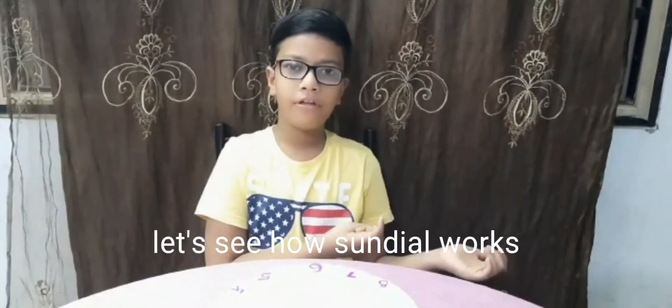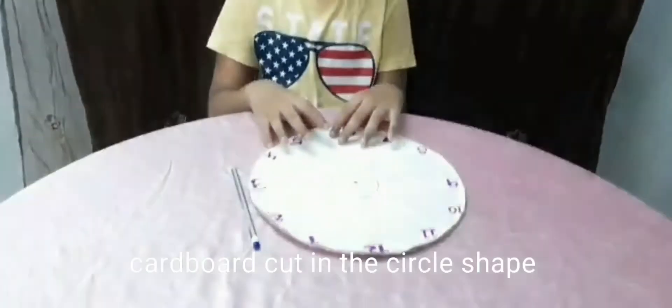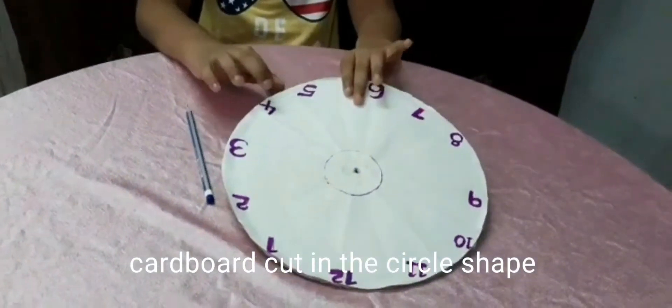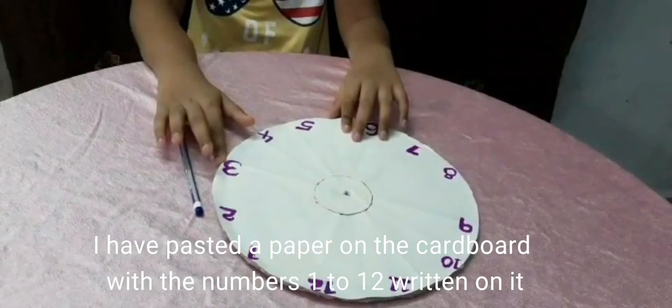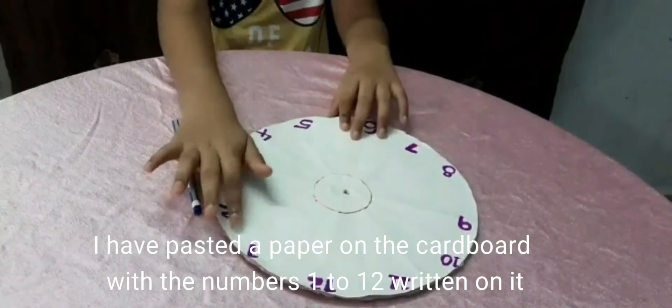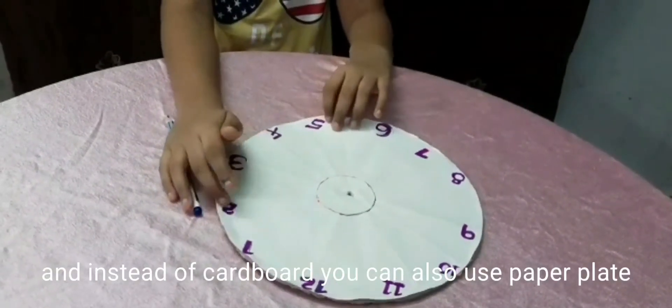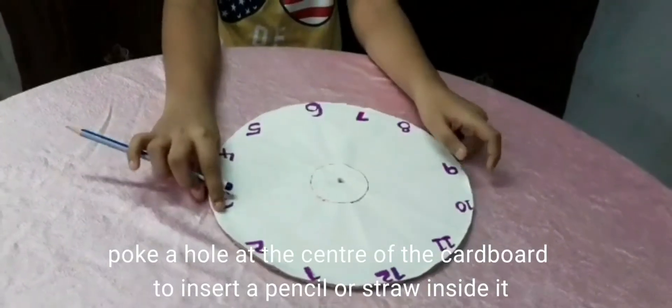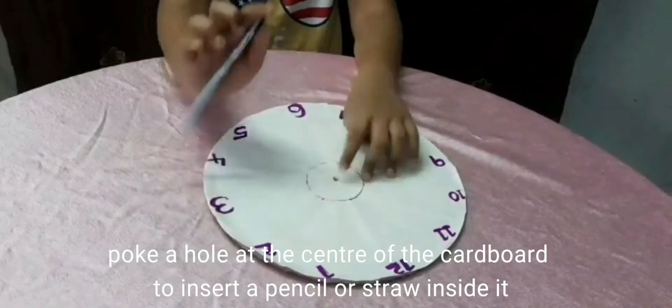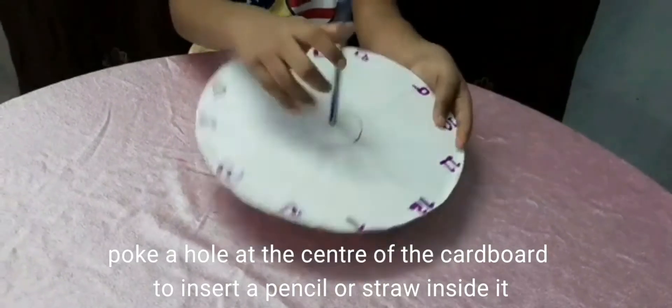Let's see how a Sundial looks. The machine requires a cardboard cut in a circle shape. I have pasted a paper on the cardboard with number 12 written on it. Instead of cardboard, you can also use a paper plate. Poke a hole in the center of the cardboard to insert the pencil or straw inside it.